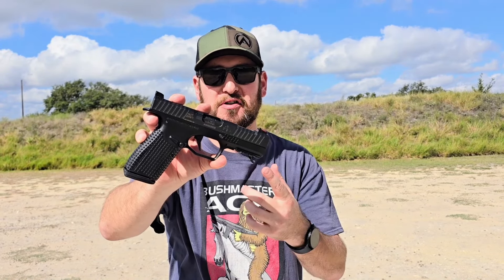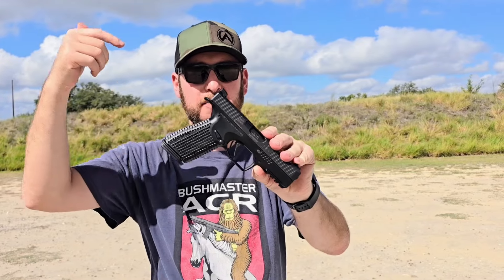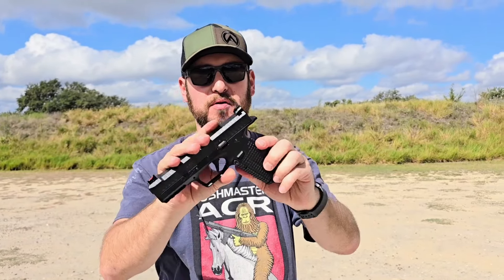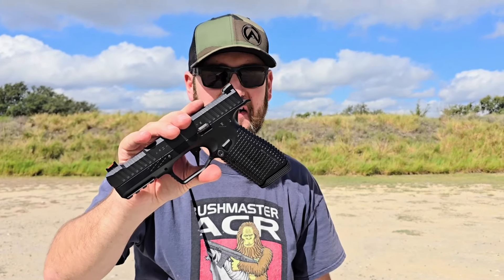Alright y'all, thank you for joining us out here at Copperhead Creek on the Shooting News Weekly channel. Please subscribe, please tell your friends — we want to bump that subscriber count so we can get more really cool guns out here to show you. Thanks for joining us again. See you next time.